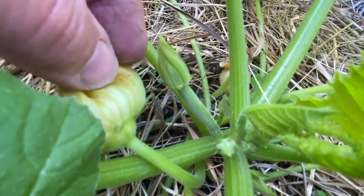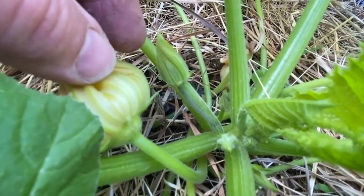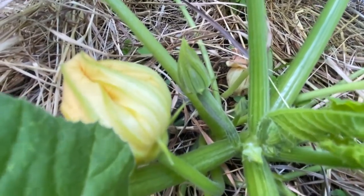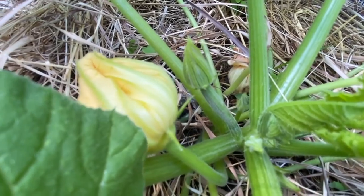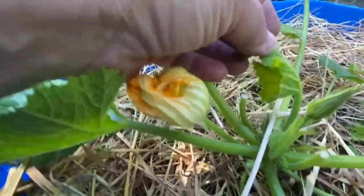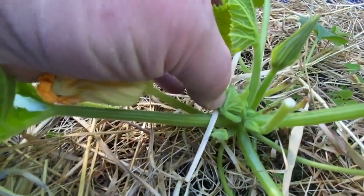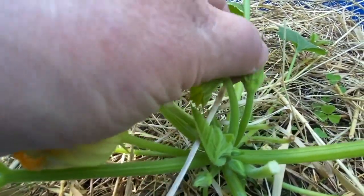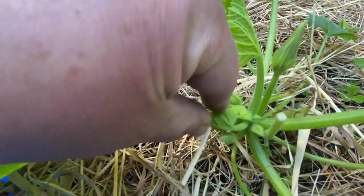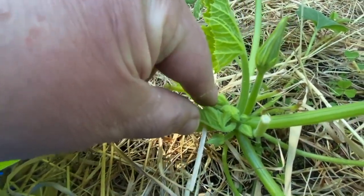When that opens, it will have the little female parts so that something can come along and pollinate from the male to the female. So that will become a zucchini — and if it doesn't get done by a pollinator, it's going to get done by Shelly power. That one's a male — just a regular stem. That one might be a female right there, but it's too small to tell.